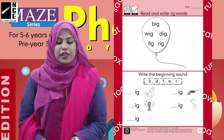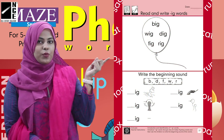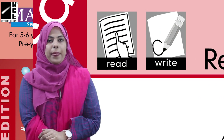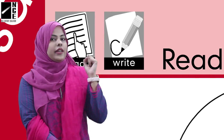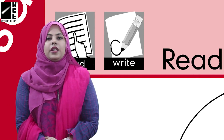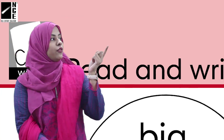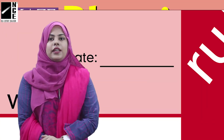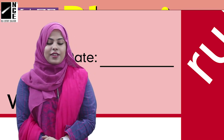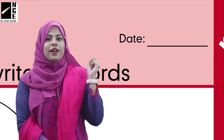Open your page and read the icons with me. The first one is read and write, so we have to read and then write on this page. After that, we have to write down the date in the day section — the date on which we are doing this work.